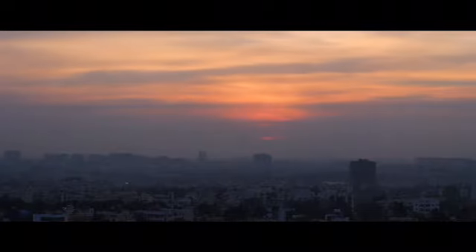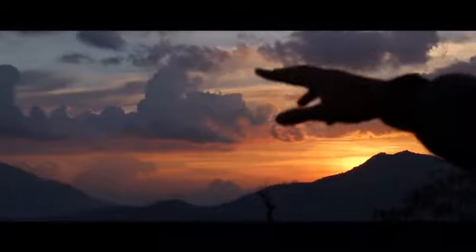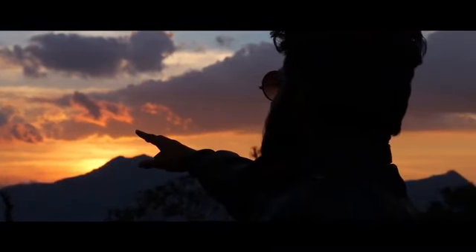Thanks to its 5-axis sensor stabilization, capturing smooth handheld cinematic shots has never been easier. Its small sensor has great dynamic range and captures extremely sharp, high-quality videos.